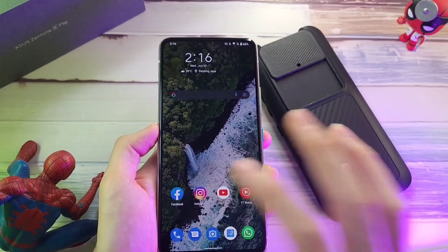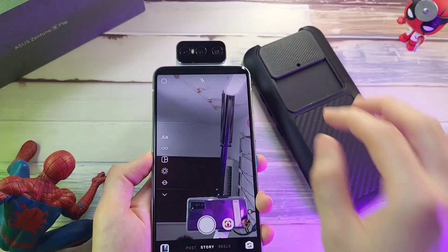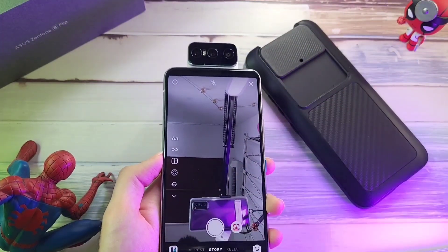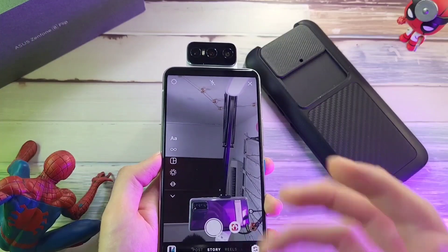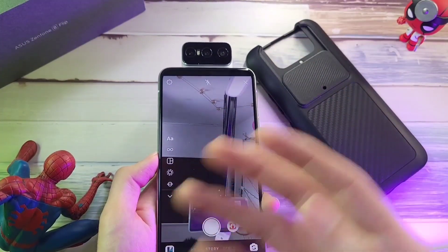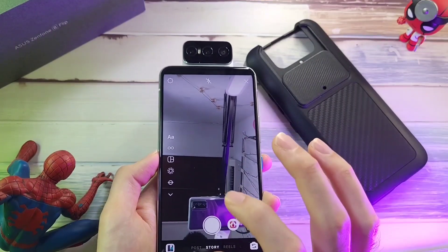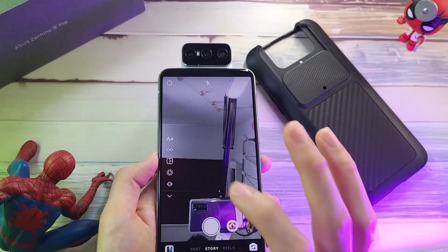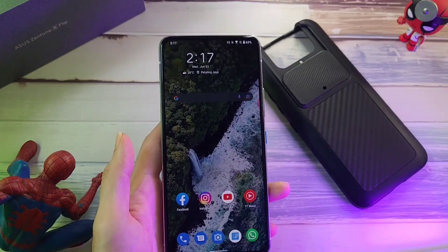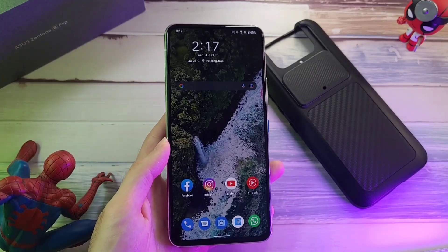One thing I don't enjoy is that if you're using a case — like the Rhino Shield or the case that comes in the box — and you want to use face unlock with the camera toggled up, the case will block the camera from moving forward, so face unlock doesn't work. If you go to certain apps like Instagram, it will want to pop out, and with the case on it gets blocked. You may have to pull back the case, push the camera down, go back to your Instagram story, and then the camera will work. This is a bit of a problem if you're into social media and posting lots of photos.